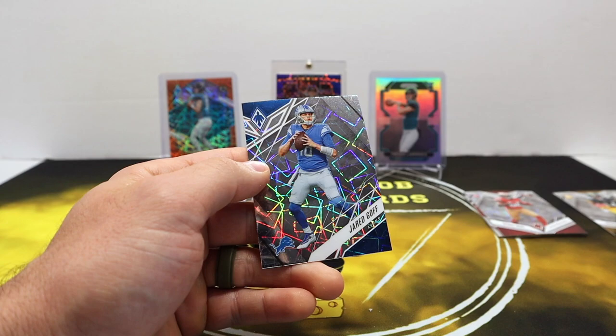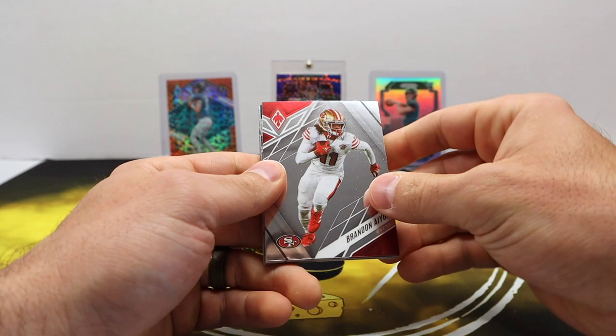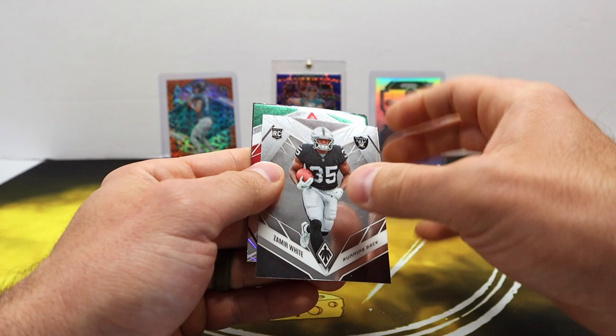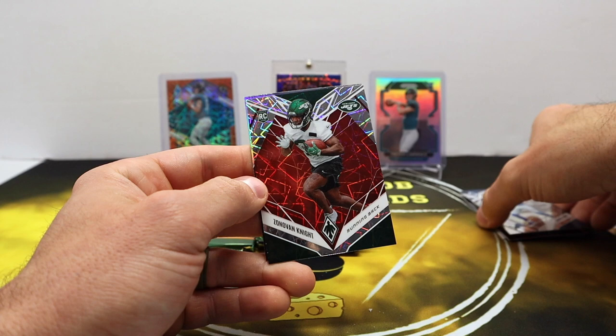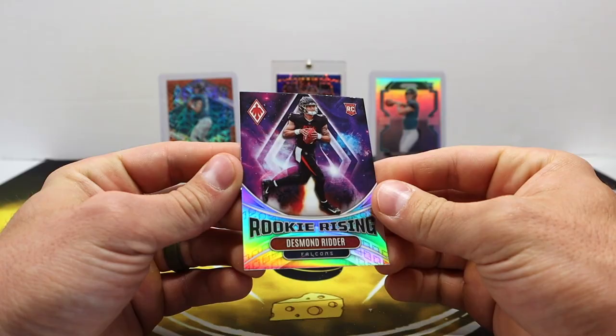Trent McDuffie rookie, County Ingram, and a laser Jared Goff. Very curious to see how the lines do this upcoming season — little ways away for football though, we just got done. Carson Strong rookie, Zamir White, and another red here — let's see — a rookie shield! Zonovan Knight. That red is out of 150. The red veteran is 125 and the red rookie is 150 — not sure why. And Tesman Ritter rookie Rising.